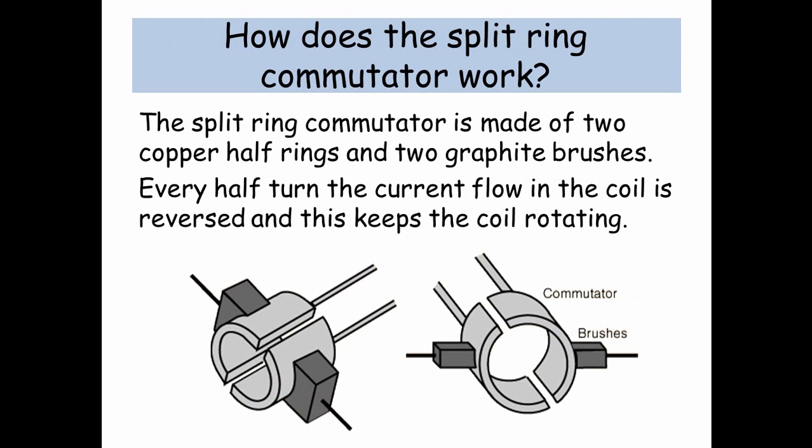How does the split ring commutator work? The split ring commutator is made of two copper half rings and two graphite brushes. Every half turn the current flow in the coil is reversed, and this keeps the coil rotating.